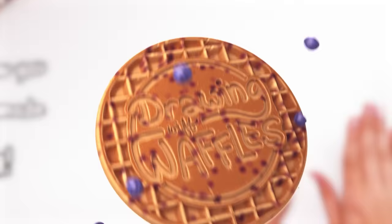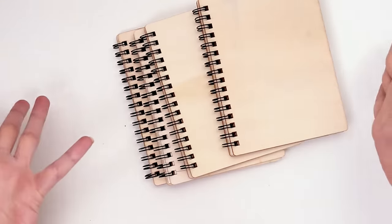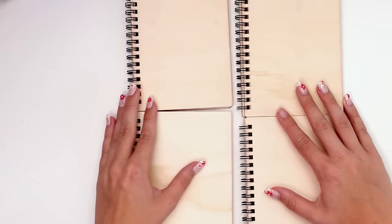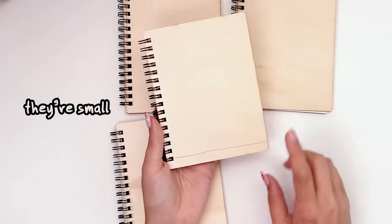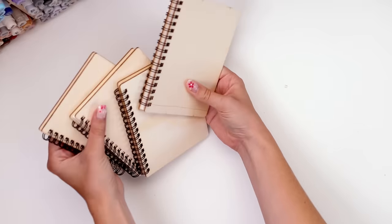Hi, let me show you what I made today. Here we have the star of the show — or stars, plural I guess. These wooden spiral notebooks. They're small, petite even. They're wooden, they're spirally, and they're gonna be our canvas.